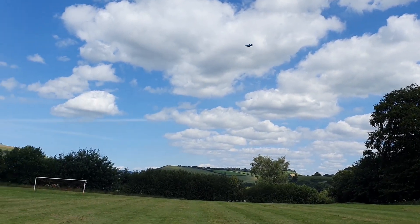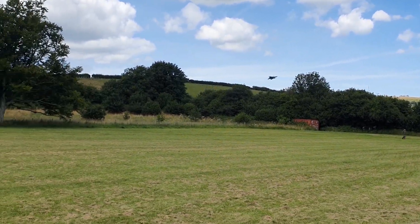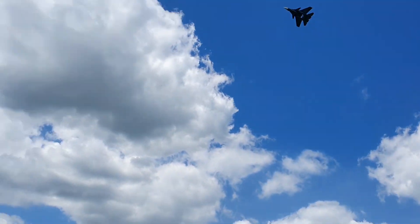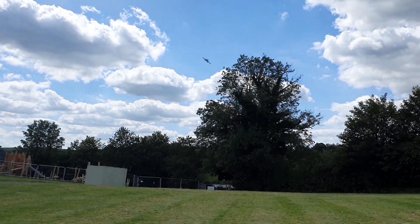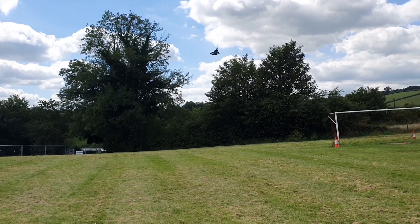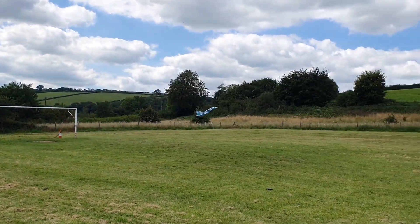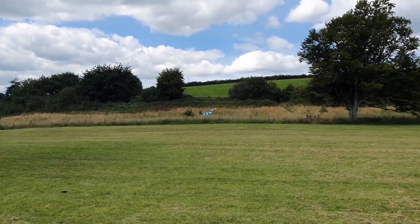Right, high alpha. I'm not using my rudder on the high alpha here, I'm just testing how it comes. A bit more power — it's rocky.